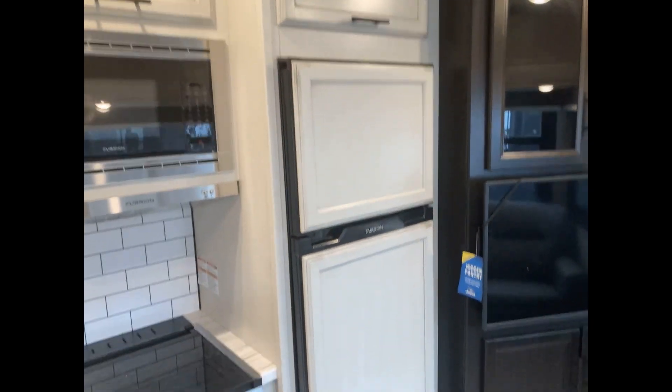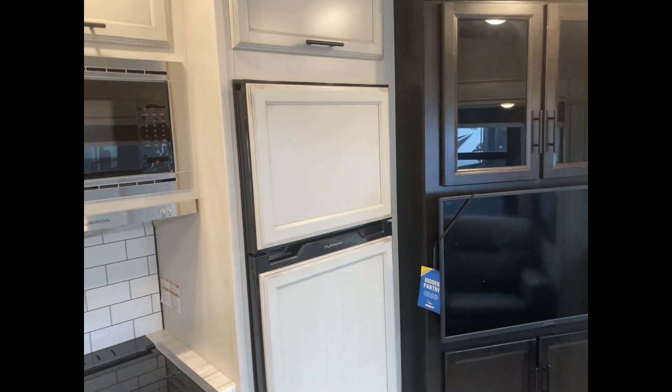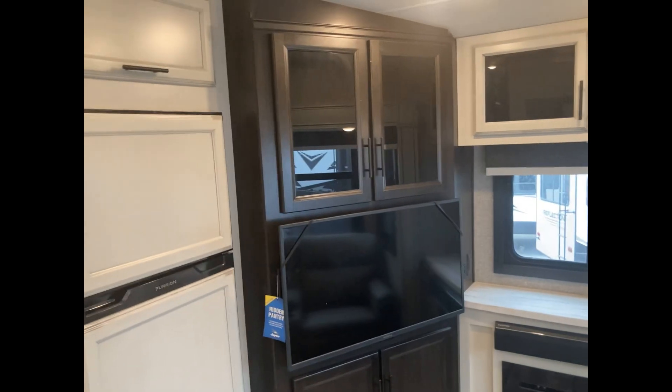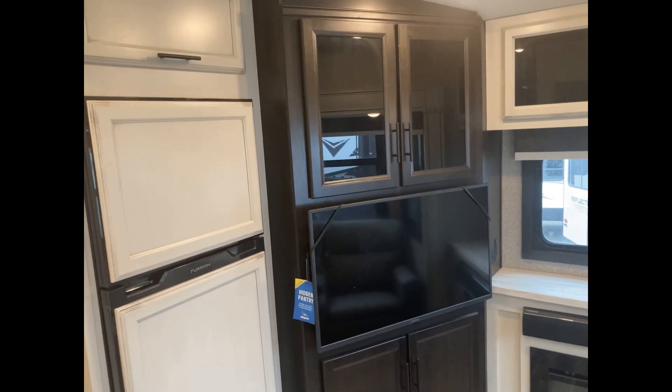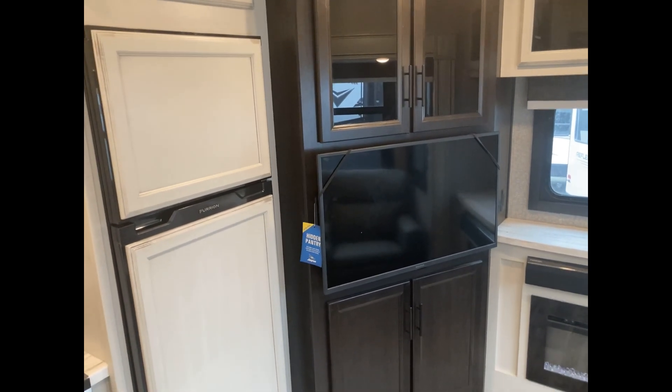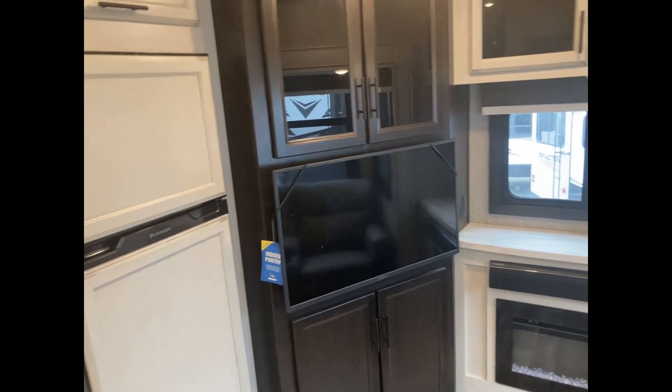There's a 12-volt, 10-cubic-foot refrigerator. With the HT series, if you get the optional Jayco solar package, you get 290-watt panels, a 30-amp charger, and I believe an 1,800-watt inverter.